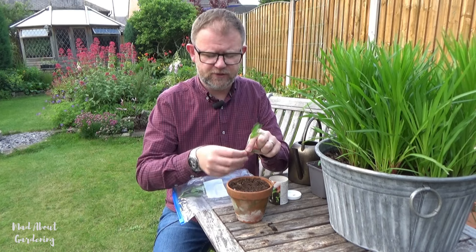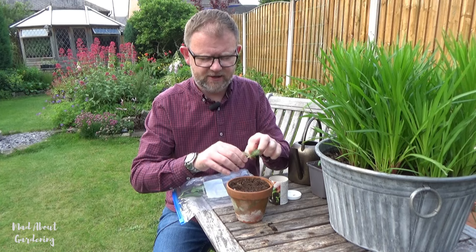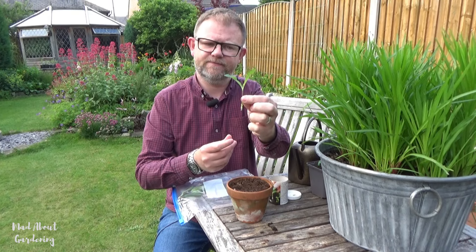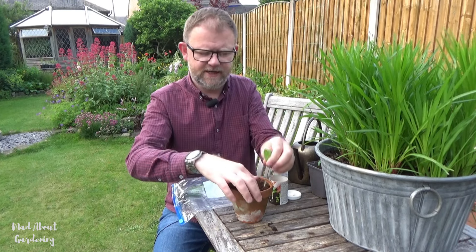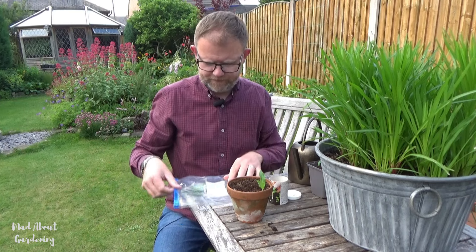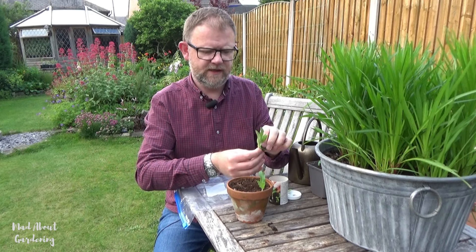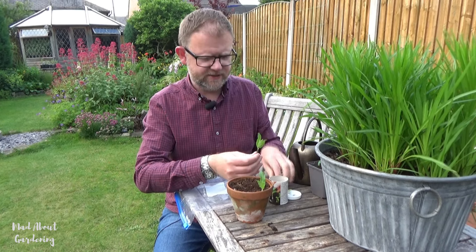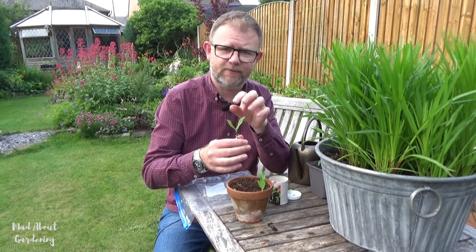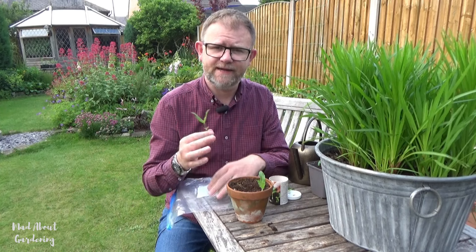So on the cuttings I'm just going to reduce some of the leaf, because with the leaves we don't want them to be transpiring and running out of moisture. So we just take a bit of leaf off. I'm also going to take off the growing tip as well. So I'm going to insert the cutting into some hormone rooting powder and just pop that along the edge of this pot. I'm removing the lower leaves, also removing the next set of leaves, and nipping out the growing tip.